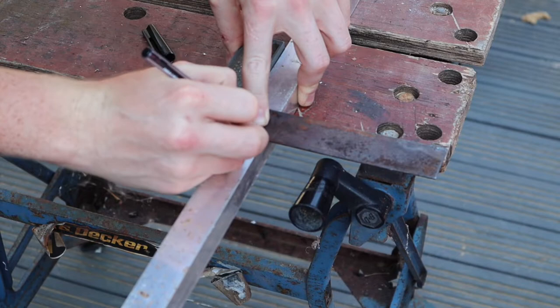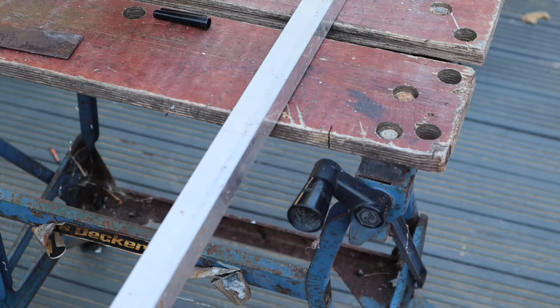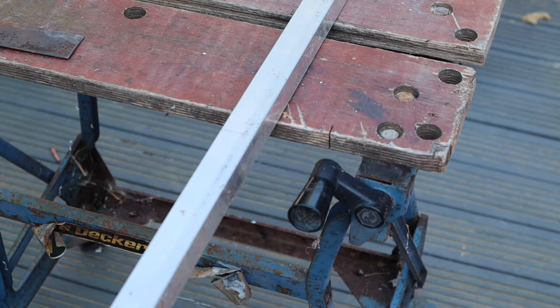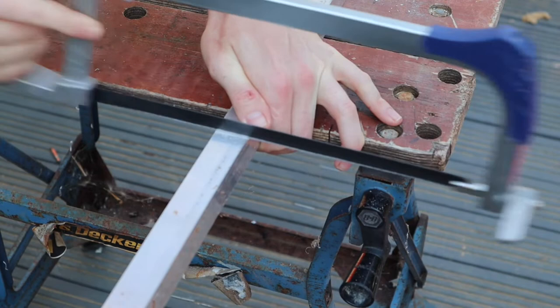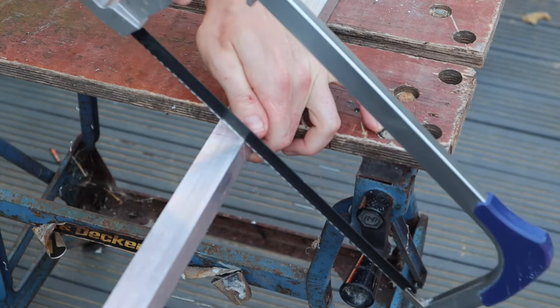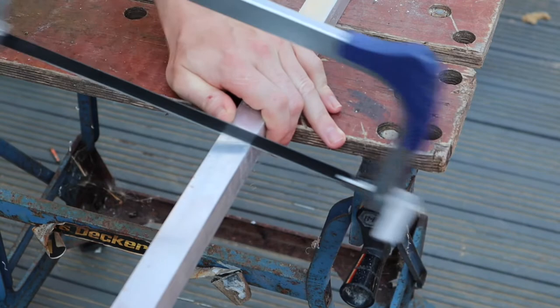If you've got a circular saw, table saw, or band saw, it cuts dead straight. But everything in this video is done by hand - I haven't got any amazing tools. It's literally just a hand hacksaw, hand drills, handheld rivet gun, and hand files. That's pretty much everything you need. You can just go out, get the materials and tools, and make this at home. To make sure I'm cutting dead straight, I start cutting on the right side of the line - never cut bang on the line or you'll get a big gap.